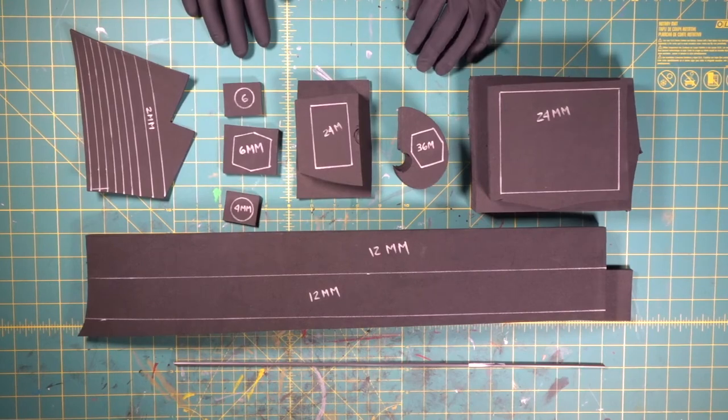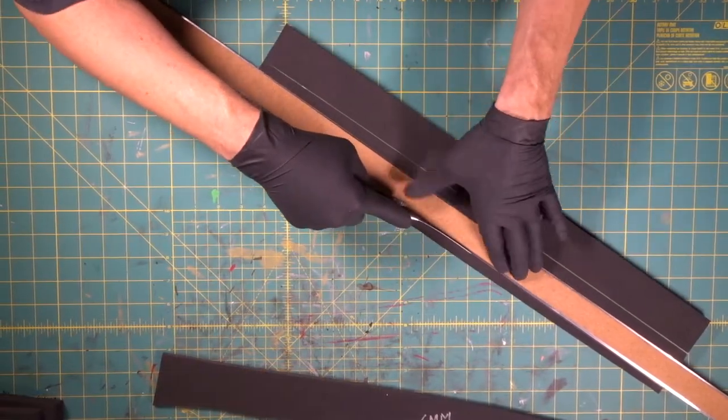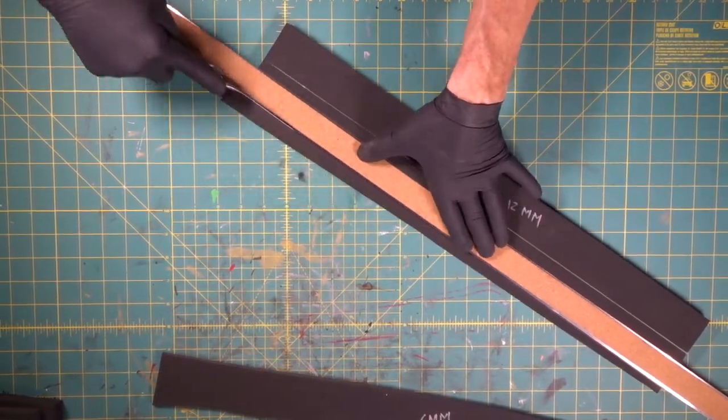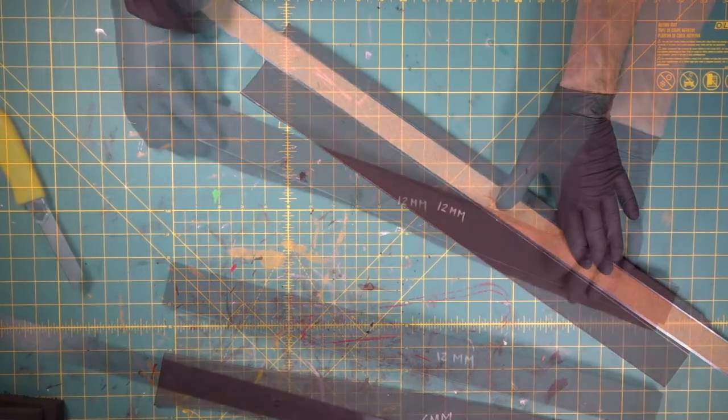There's all of our patterns transferred over to our different pieces of foam for our Assassin's Creed Tomahawk. Take your time — don't fly by your hand at 100 miles an hour. We don't want to be cutting off a finger.